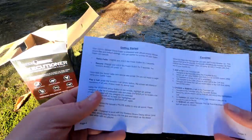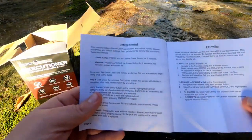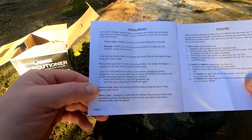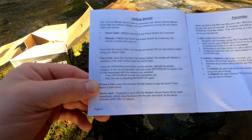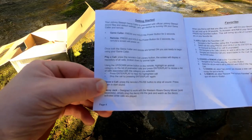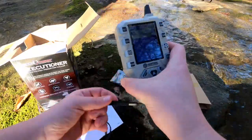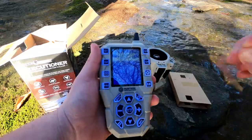Once both the game caller and the remote are turned on, you are ready to begin. To play a call, press the remote's call library button — the screen will show options. Use the up and down arrow buttons to highlight an animal category, then press enter/play to hear the highlighted call. You can also stop, pause, or activate the decoy from the remote.